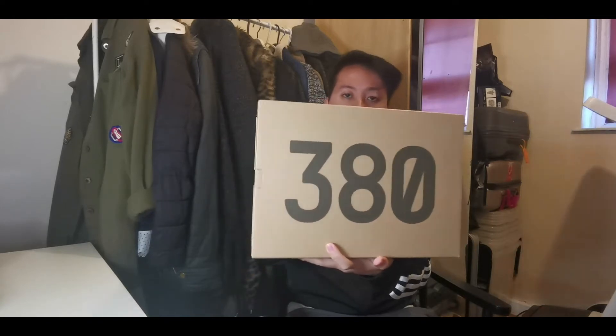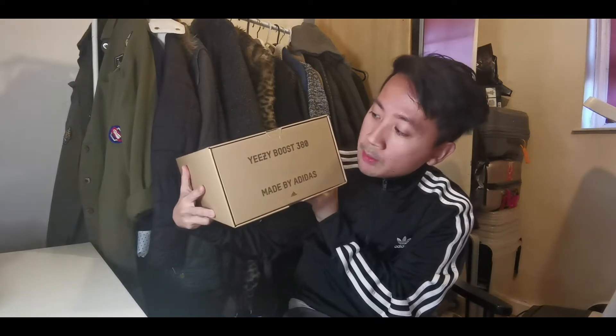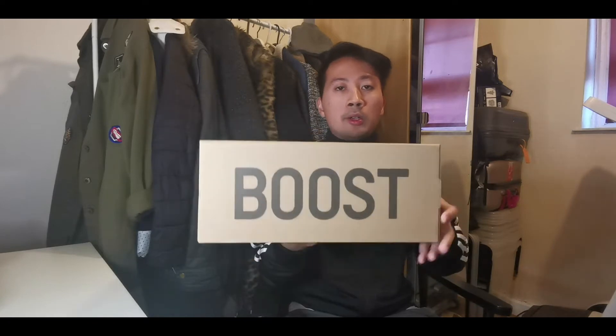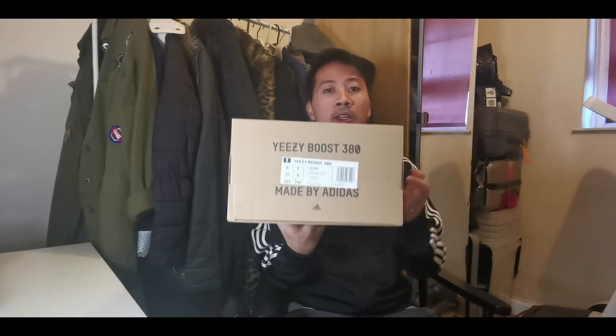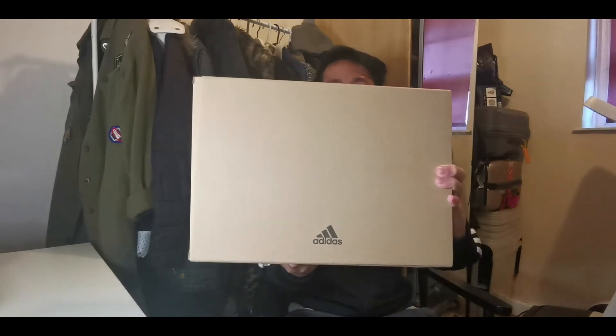First of all, as always we got the standard Yeezy brown box, but this time we got the Yeezy 380 logo on the side. We got information about the Yeezy Boost 380 made by Adidas, a Boost logo on this side, size information which is UK8 — my true-to-size fit with Yeezy sneakers — and the Adidas logo on the bottom.